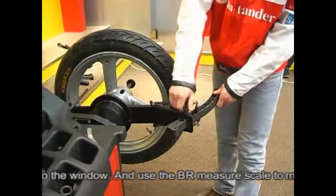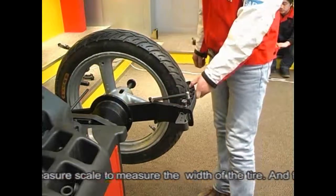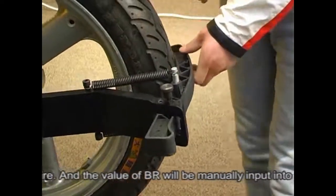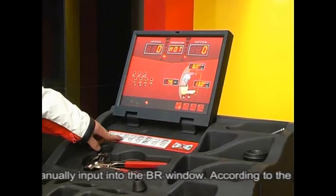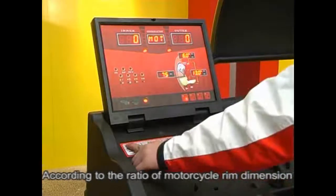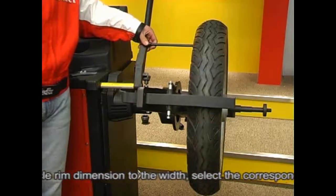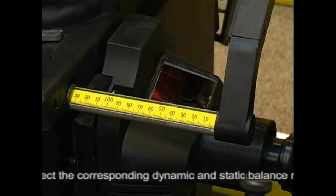According to the ratio of motorcycle rim dimension to width, select the corresponding dynamic or static balancing mode. Generally, when the ratio of dimension to width is more than 5, operate in motorcycle tire static balancing mode. If less than 5, operate in motorcycle tire dynamic balancing mode.